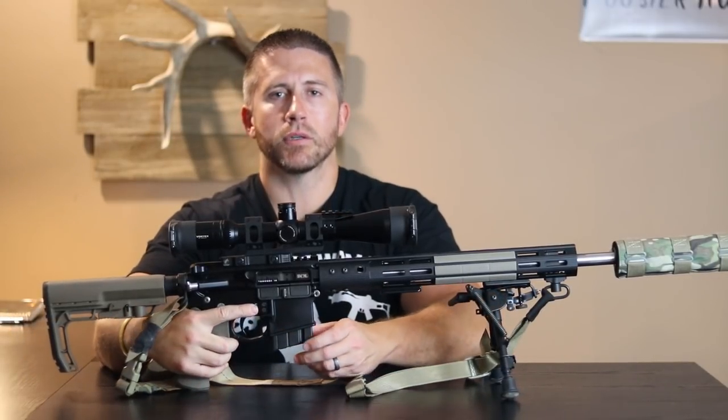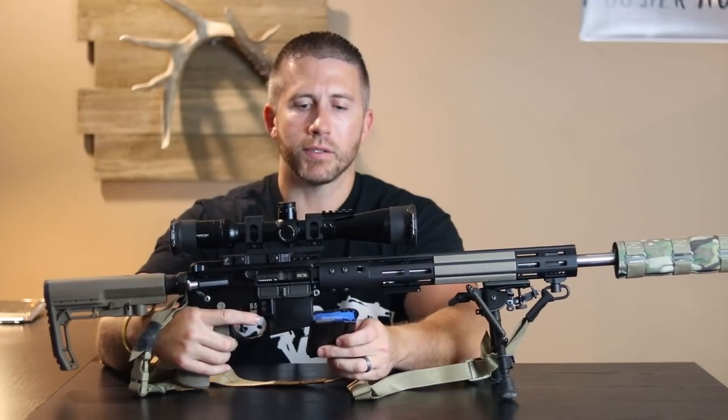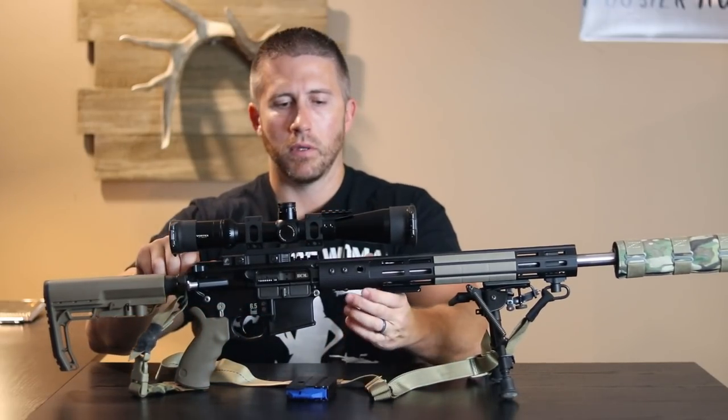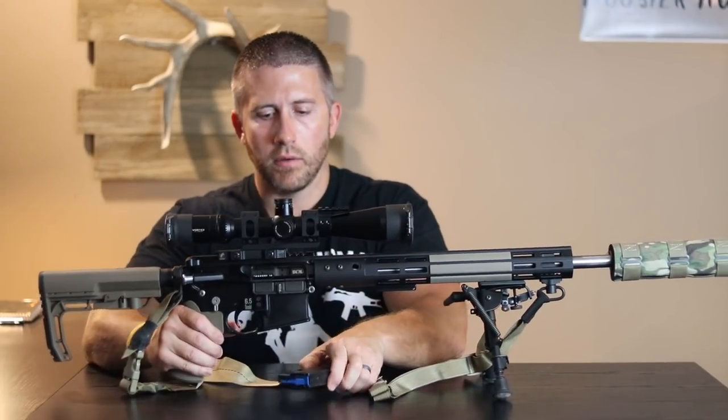Before we get going here, we'll just make sure that we are dealing with a clear weapon. Drop that mag out — you can see the follower there is blue. Clear weapon.